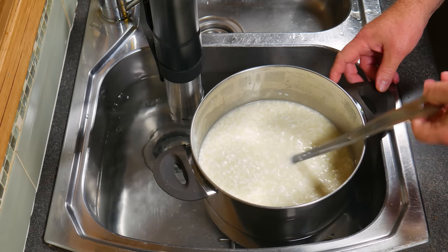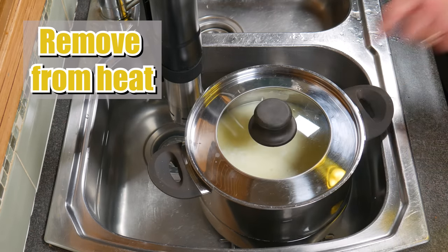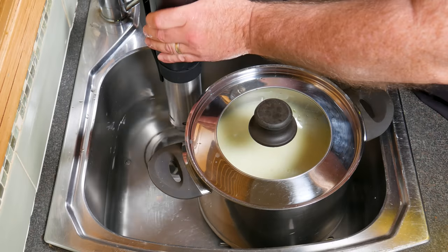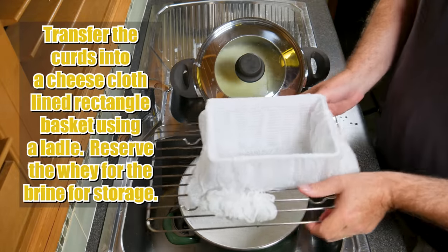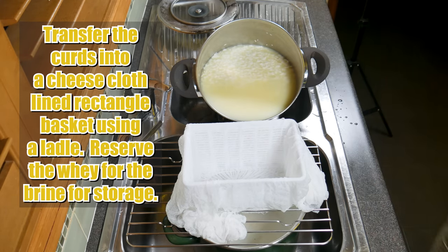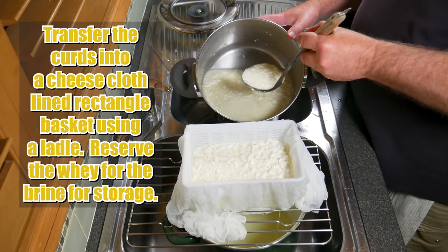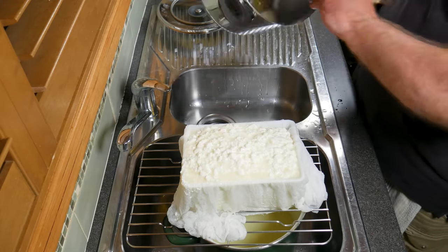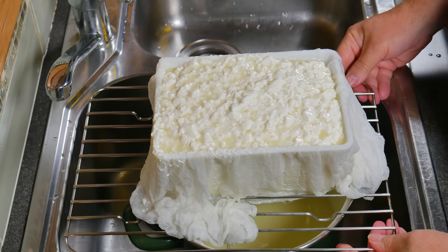Remember to keep the temperature of the curds at 38 Celsius or 100 Fahrenheit using your water bath. You can see the curds have shrunk a fair bit. Now we're going to remove the heat — just putting the lid on so I don't make any splashes — taking the water out of the sink and removing the precision cooker. Transfer the curds into a cheesecloth-lined rectangle basket using a ladle. You can see I've got a pot underneath a drainer with the basket on top. Don't forget to reserve the whey — we're going to use that for storage. It drains quite freely through the cloth with no issues.